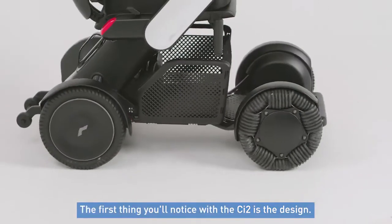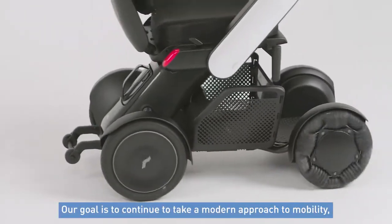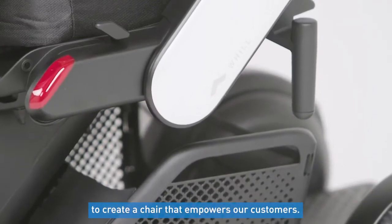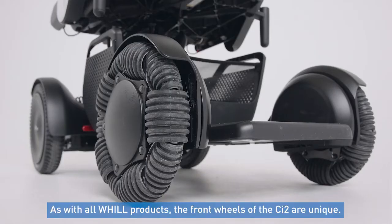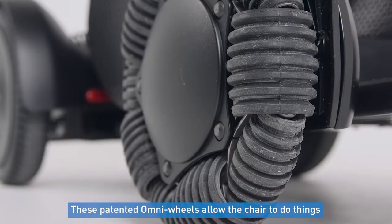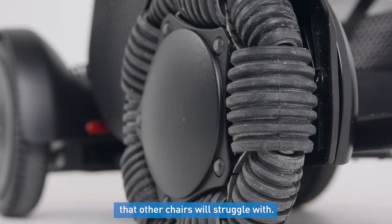The first thing you'll notice with the CI2 is the design. Our goal with the CI2 is to continue to take a modern approach to mobility to create a chair that empowers our customers. As with all-wheeled products, the front two wheels of the CI2 are unique. These patented Omni wheels allow the chair to do things that other chairs will struggle with.